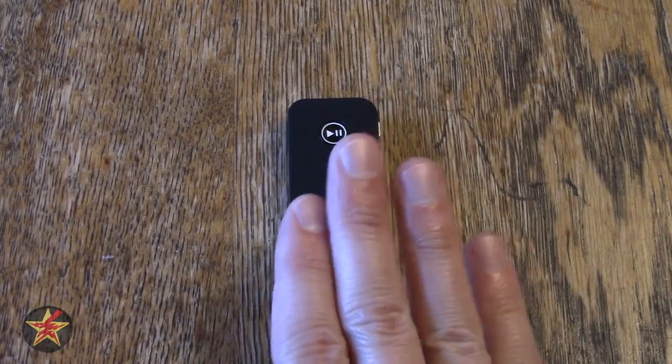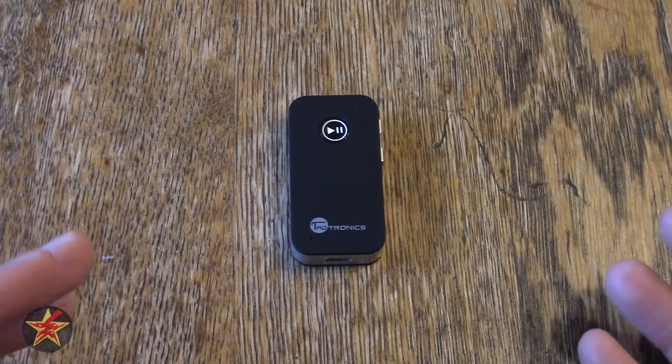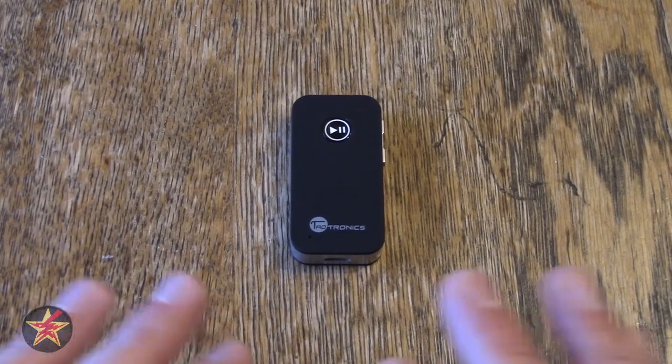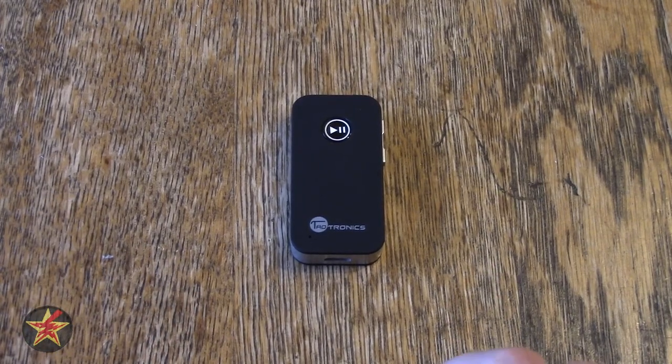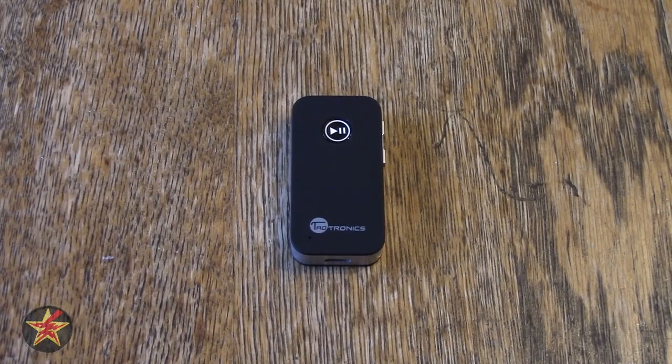I would recommend — if you are looking for a Bluetooth solution for your car and don't mind spending around $15 — the TaoTronics Bluetooth receiver here is definitely worth checking out. I have been Wanderer001. If you have any questions or comments please leave them in the area below. And as always, thanks for watching.